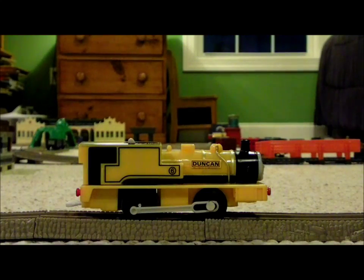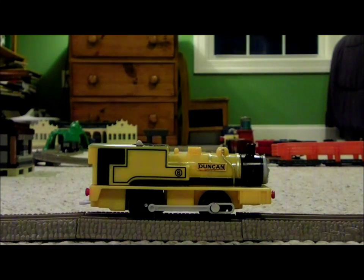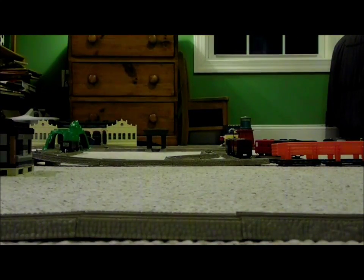There's Duncan, the yellow narrow gauge engine. Alright, now time to put the battery in Duncan. This is getting somewhere. And I got it.